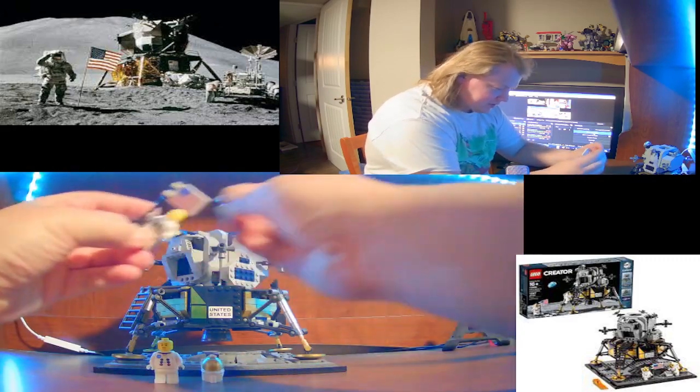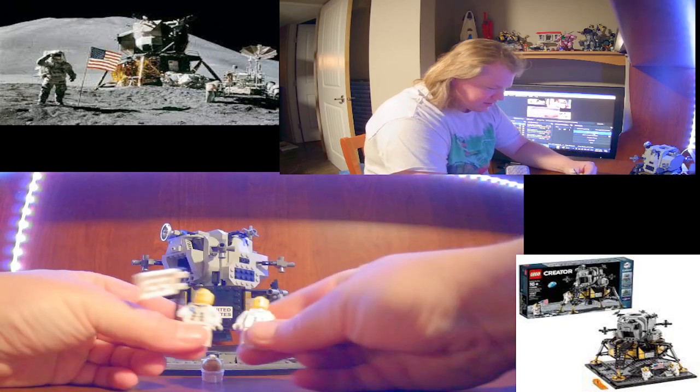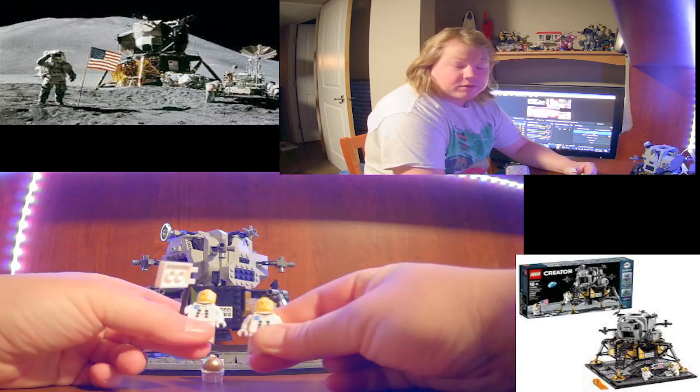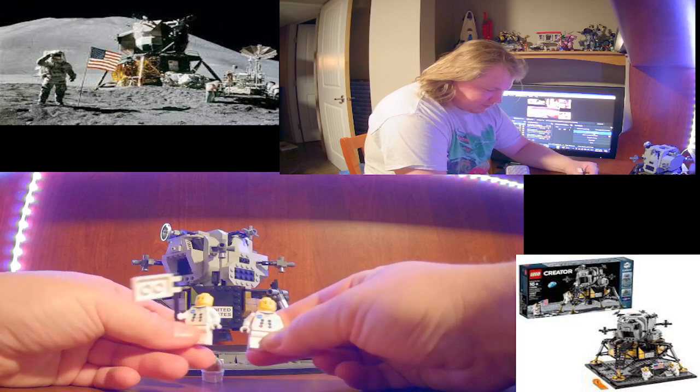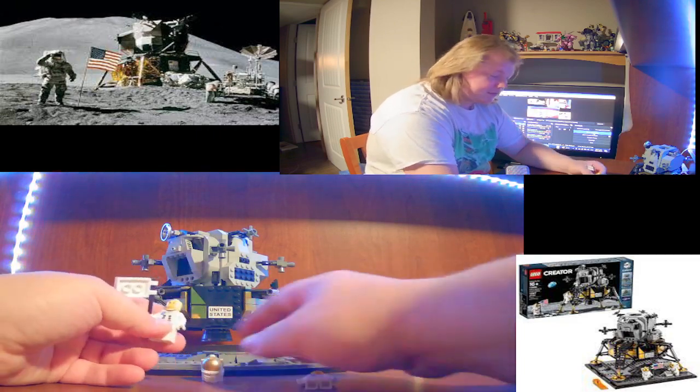It captures the extent of the historical 1969 event and comes with two minifigures - both astronauts. Both have front printing, the faces are a tiny bit different, so I guess one's Neil Armstrong.